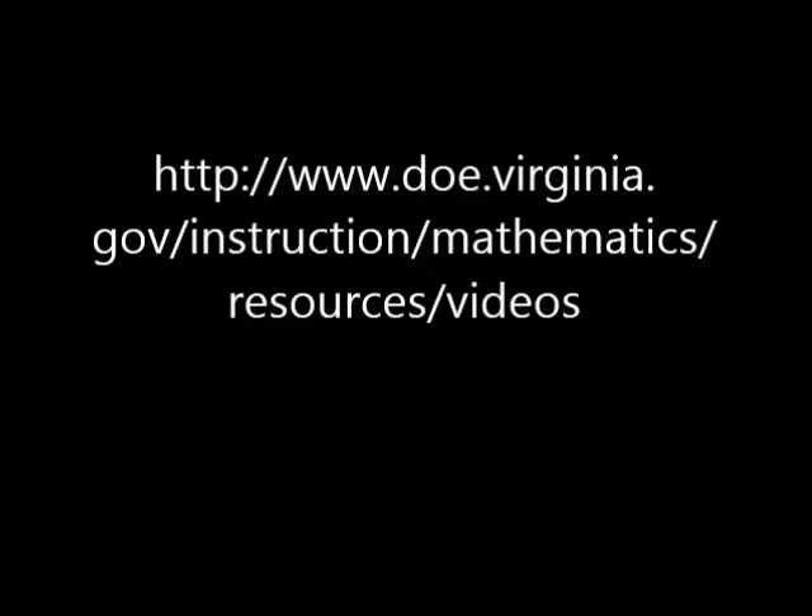This clip is part of an instructional video for grades kindergarten through second that is provided for teachers from the Virginia Department of Education to support the implementation of the 2009 Mathematics Standards of Learning. If you would like to view the whole video on the beaded number line, please go to www.doe.virginia.gov/instruction/mathematics/resources/videos.